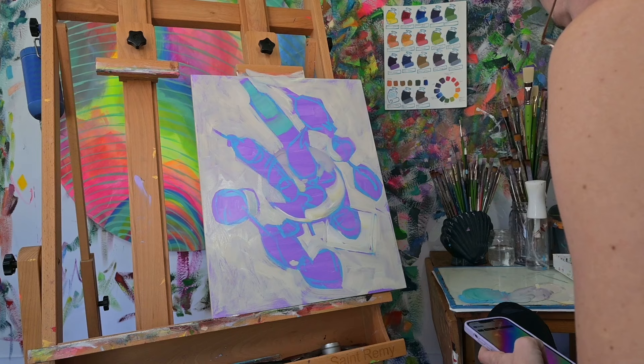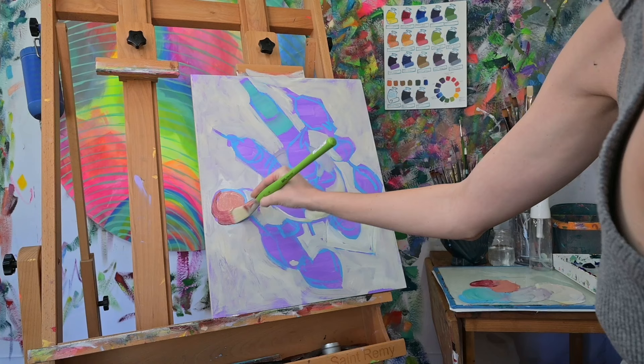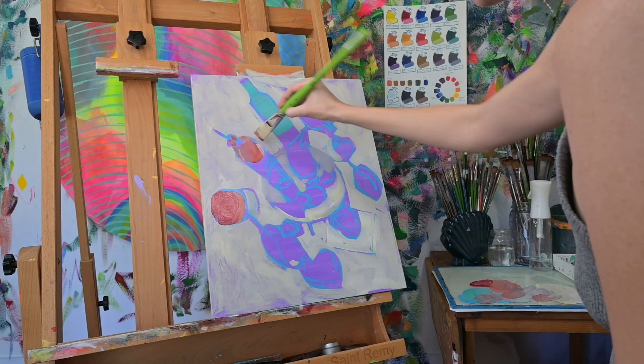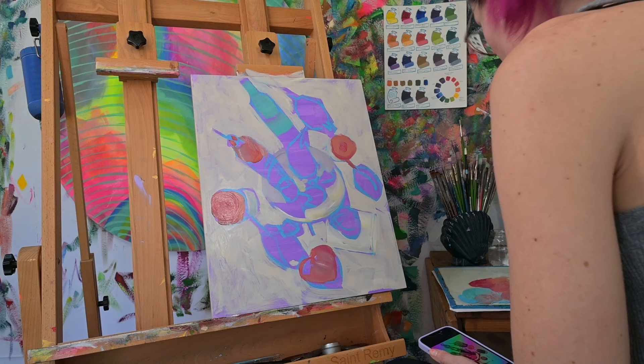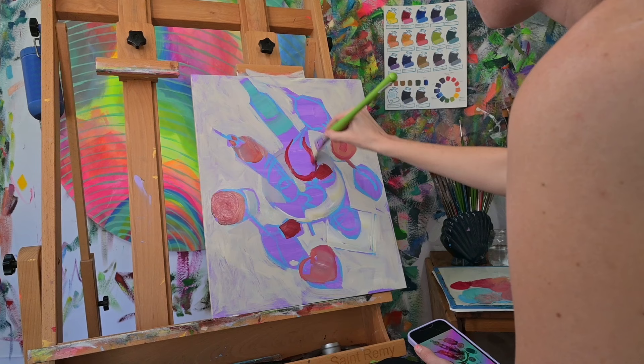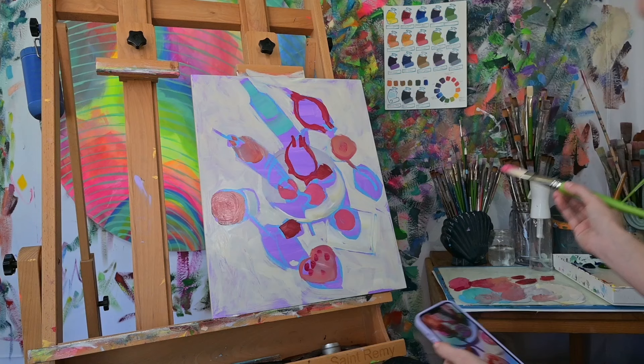The key to understanding my painting process is knowing that we're going to work from very general to very specific. The analogy I like is a microscope — you always start with it zoomed out as far as possible, then use the middle lever to come closer and get it sized, and then the final step is fine tuning and focusing in. That's exactly how my paintings work.